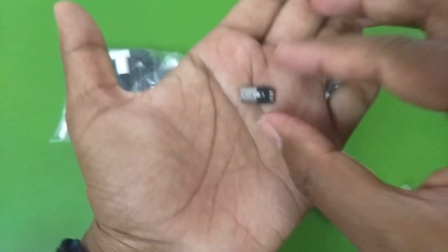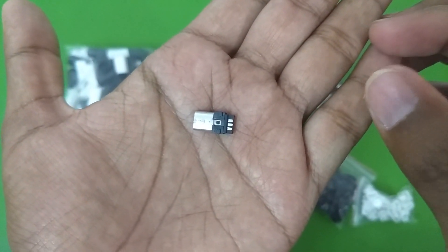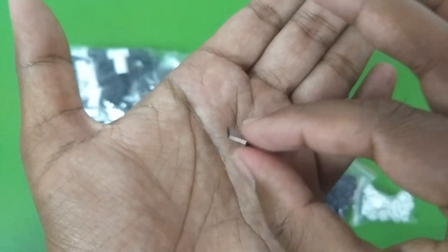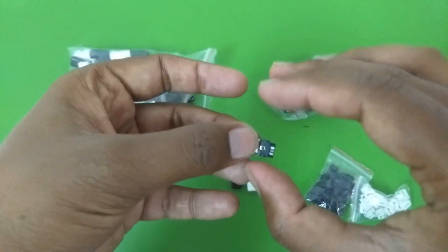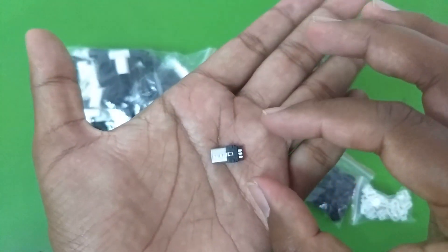Here are the connectors. As you can see, on one side there are three solder points and on the other side there are two solder points. Before we start this video I should tell you about the quality of these connectors.